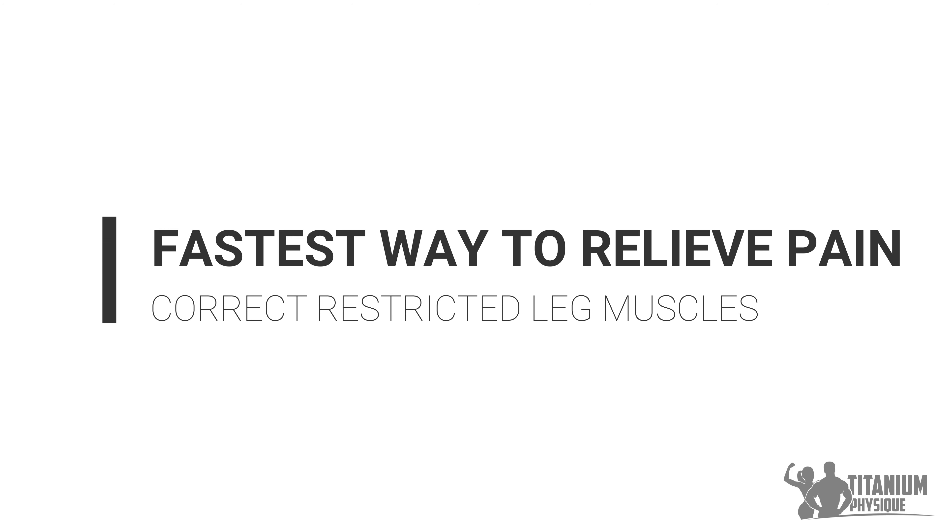If any of this sounds confusing, don't worry — it's simple. The good thing is you can do it all in the comfort of your home. I've got a video that will show you step by step how to do it. In this part of the video, I'd like to discuss the best method to release the collective group of muscles we just discussed.